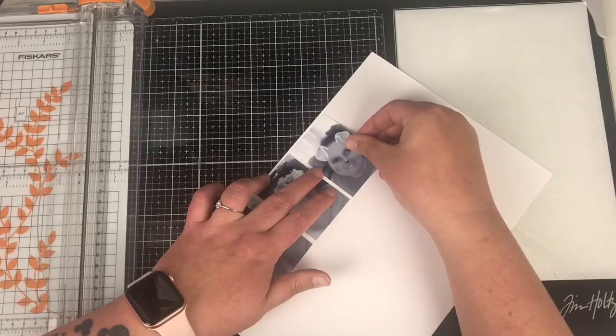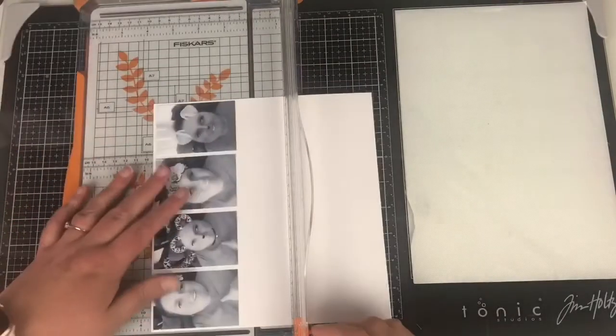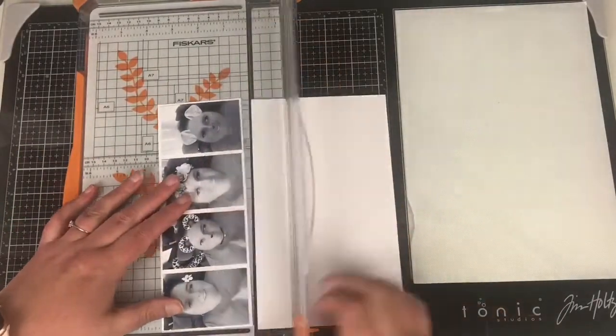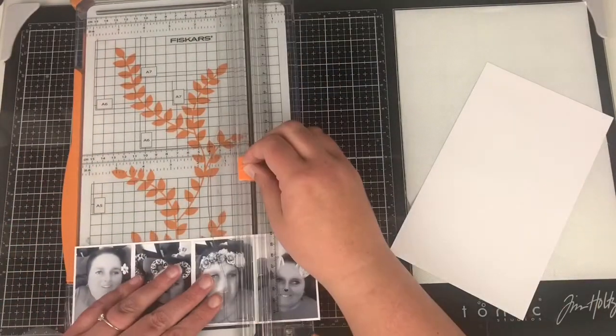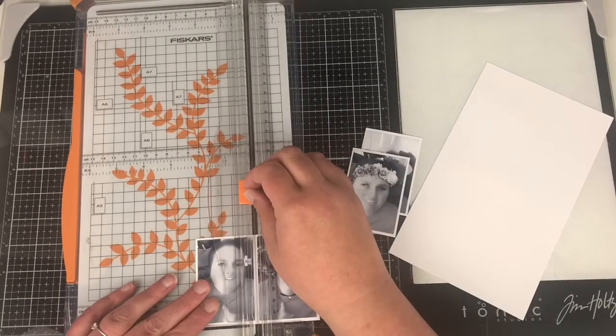I'm matting my photographs onto some white card, which gives me a white border around each of them. That helps the photos pop off that pink strip where they're going to sit on the bottom edge. I noticed I'd printed or cut one of the photographs slightly bigger than the others, but once they're all down you don't actually notice.